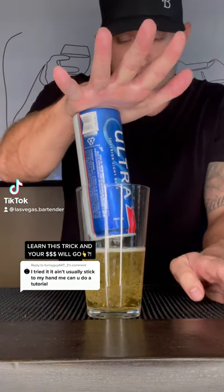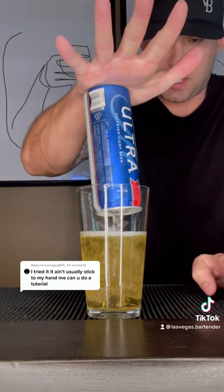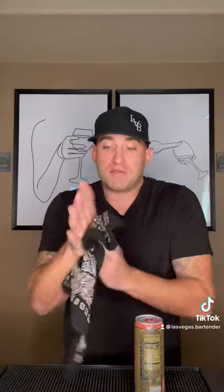Do this trick for your guests right here and I guarantee your tips will go up. The first thing you do, you want to dry your palm. A lot of people think you have to have a wet palm — you don't.